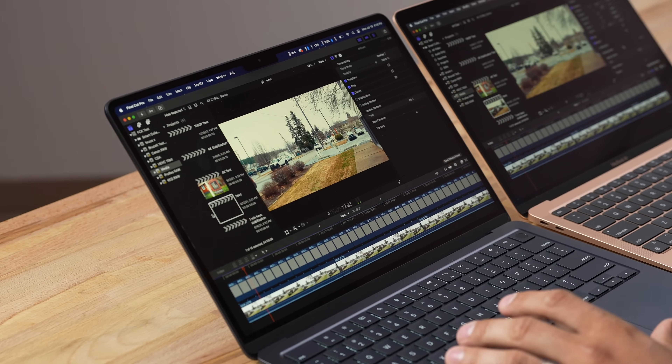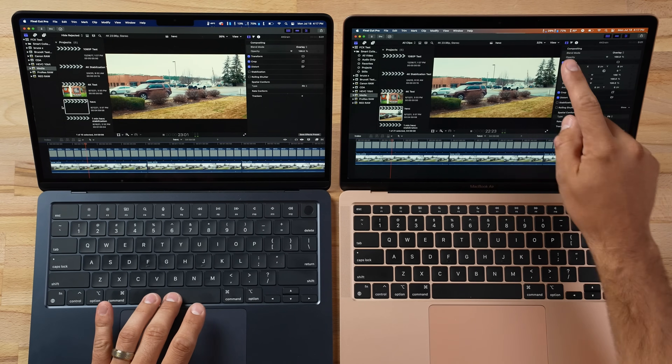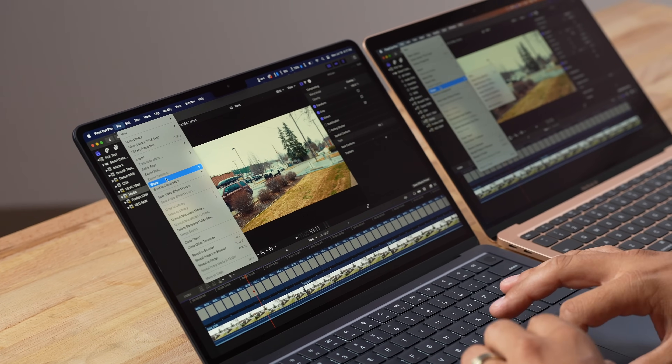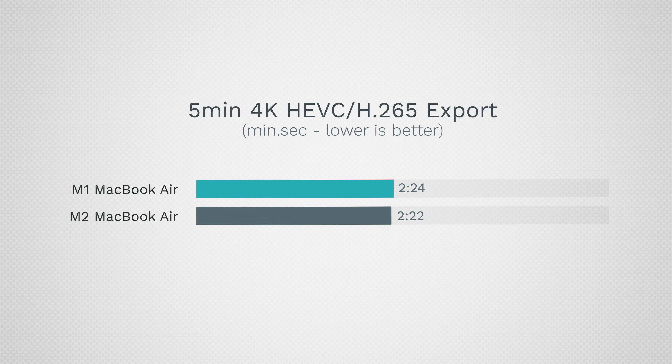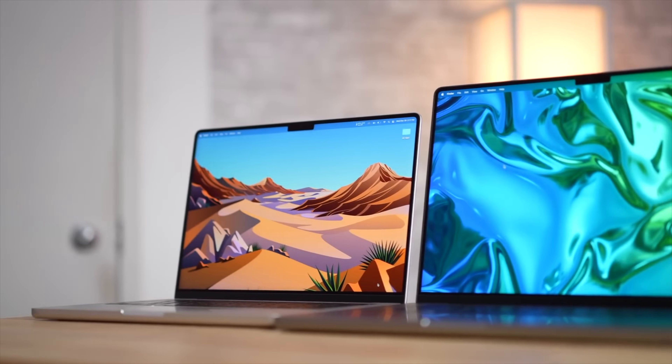For video editing in Final Cut Pro with a simple 4K project and effects applied — typical of most MacBook Air buyers — playback is very similar, with 72% GPU usage on the M2 versus 70% on the M1. Exporting a 5-minute project took 2 minutes 24 seconds on the M1 and 2 minutes 22 seconds on the M2 — virtually identical. Both are capable light video editing machines. For heavier work like ProRes RAW or Blackmagic footage, we'll do more in-depth testing in a comparison against the 14-inch MacBook Pro.